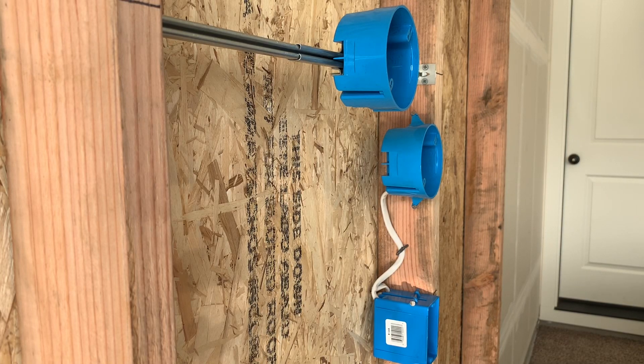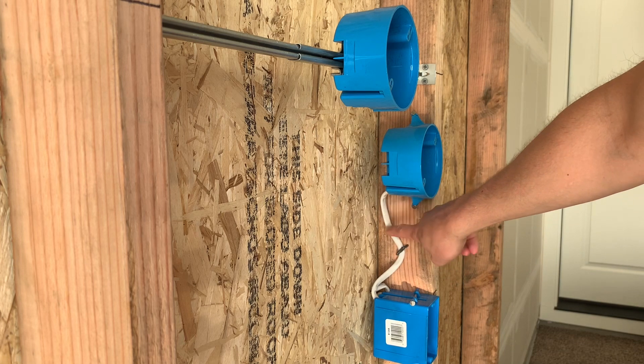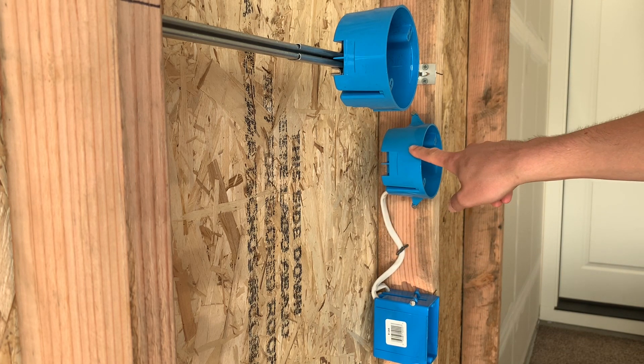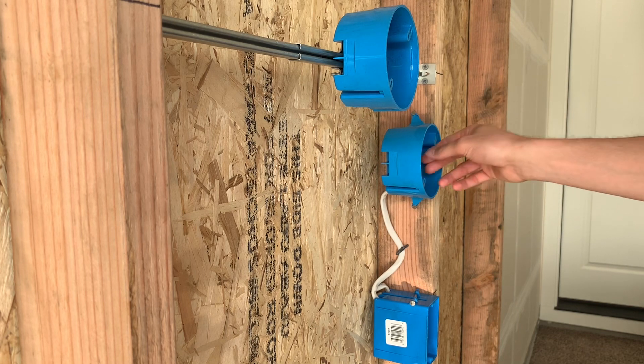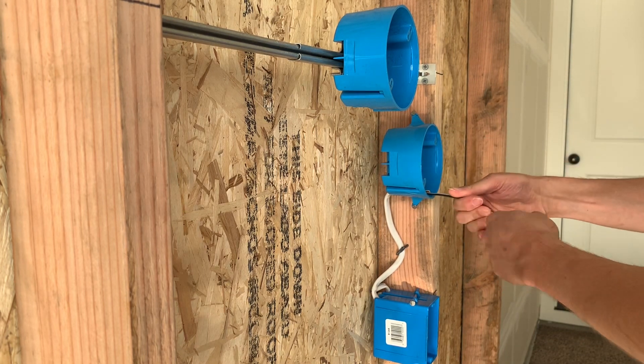Welcome back, thank you for stopping by. Today I want to go over how to wire multiple lights on one switch leg. If you remember, we had this switch leg going into the box up to this light, and now I'm going to show you how to wire multiple lights together so you can turn on two lights at the same time off one switch.